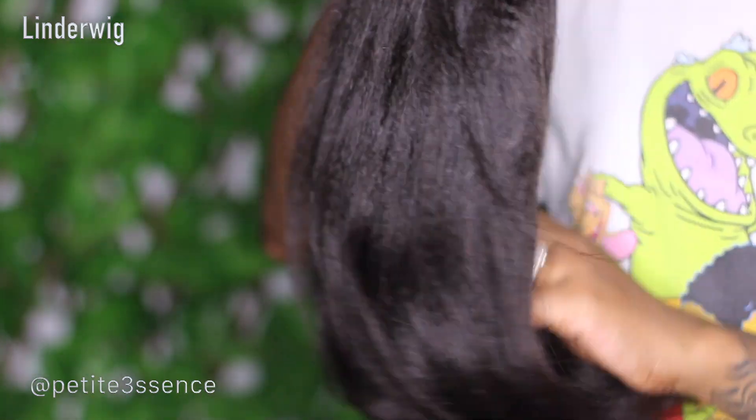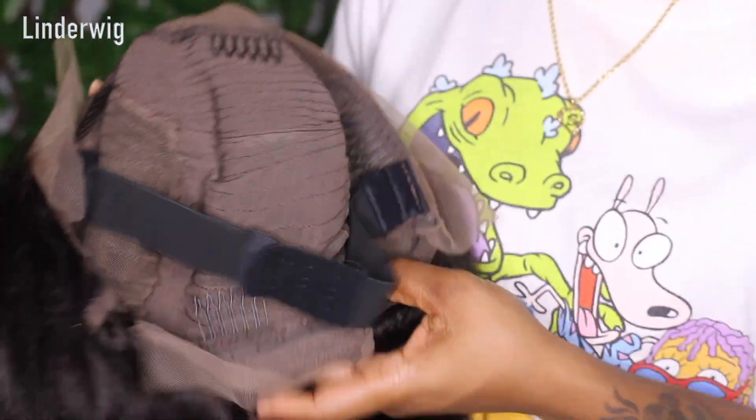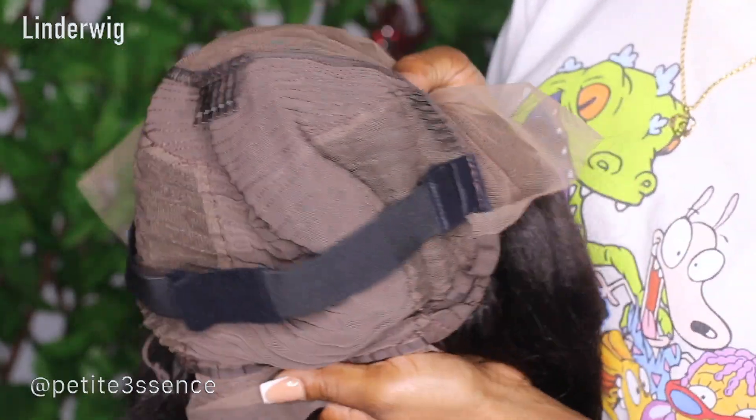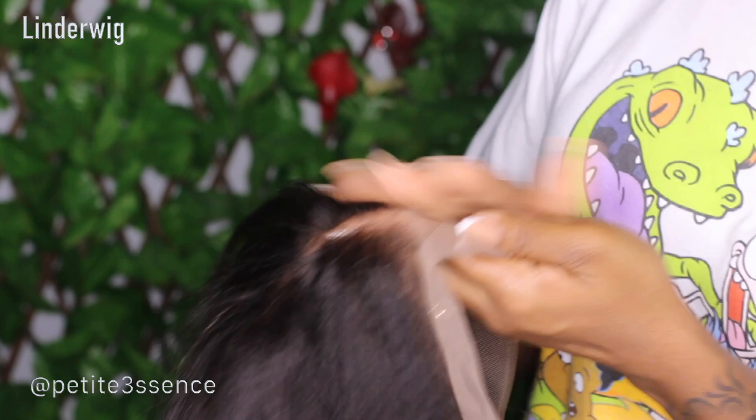So what I have here is a relaxed yaki straight bob. It's 10 inches long, 180 density, and it's a natural color. It also has a clean pre-plucked hairline with bleached knots, and it's a 13 by 4 lace front wig. On the inside it comes with an extra elastic band, four combs total — one in the back and three in the front — plus adjustable straps. Standard cap construction.